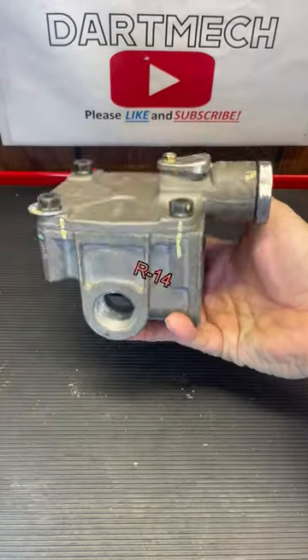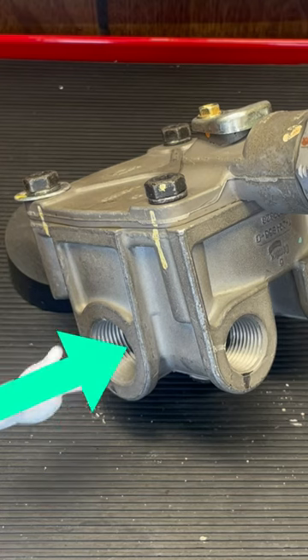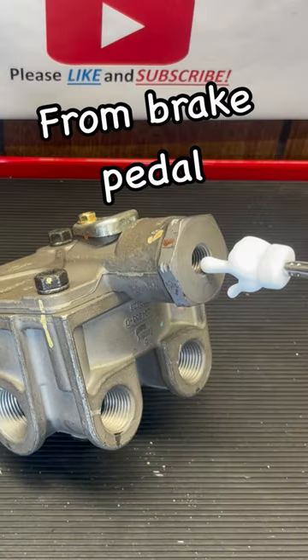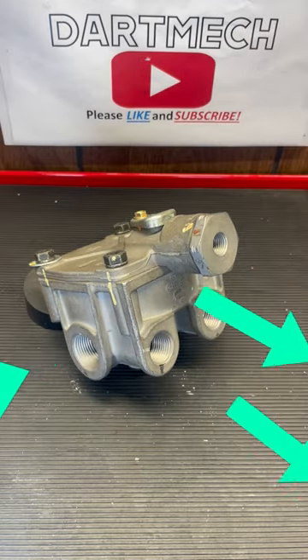A relay valve, R14, made by Bendix. This is the signal port. These are delivery ports. You have constant air pressure at your supply. Step on the brakes, air enters this valve, pushes the piston down, and supply air comes out of the delivery ports.